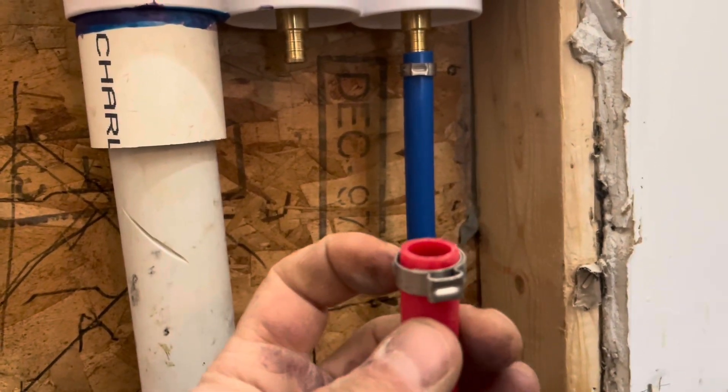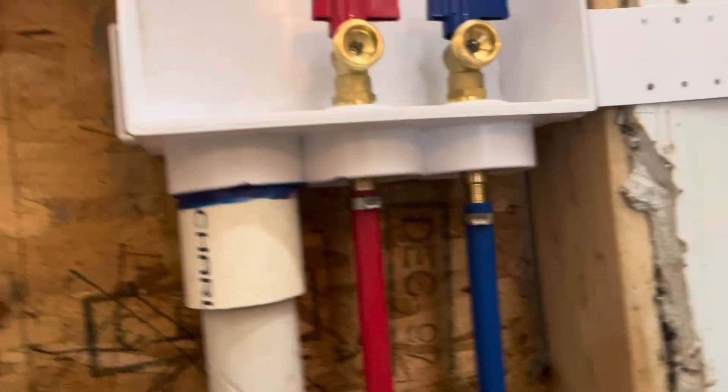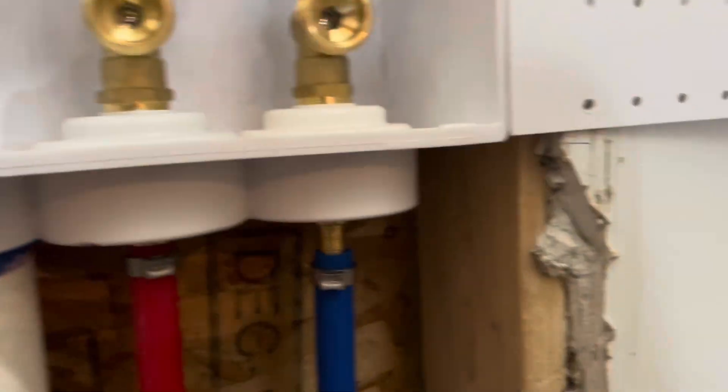So you get the right size, half inch pipe. Left is always hot, right is always blue. Just trying to throw some tips and tricks for the beginners who don't know that.